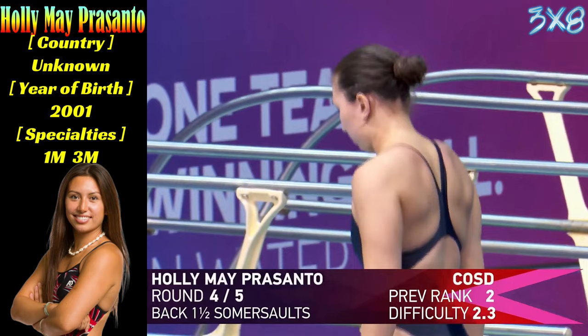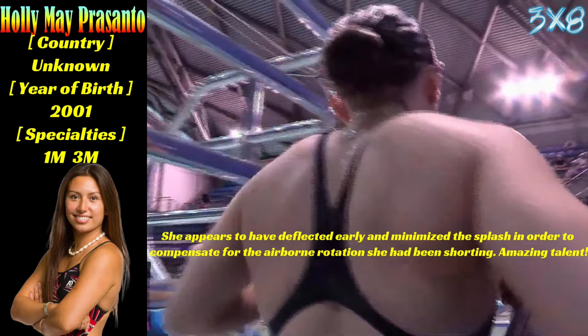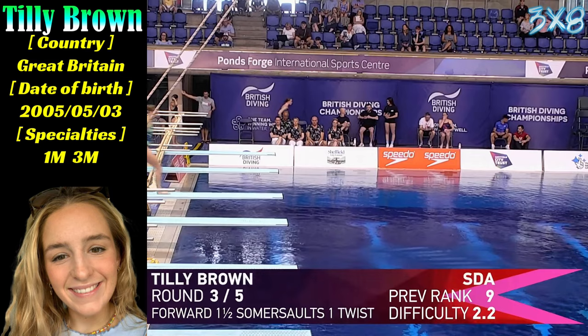Back and reverse one and a half to finish up for Holly. Fingers crossed on the takeoff. Very good — nice and consistent. I think for her now, she seems to hold on and make sure she has no dramas. I think she could have done with just a little bit more of a look back onto the water to see where she's lining up, to get the accuracy you saw with her first couple of dives. Just a little bit clean through the water on the entry.